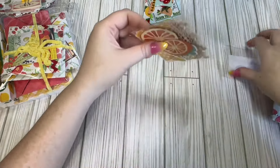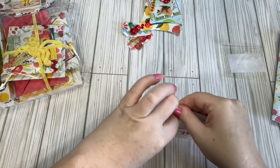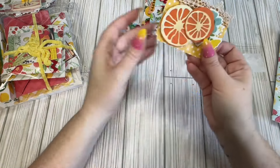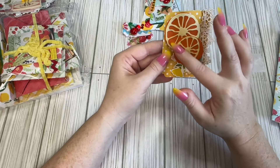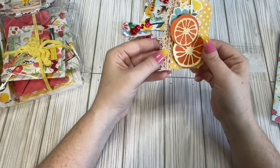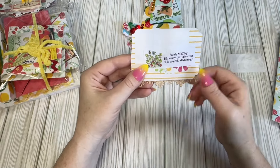Thank you so much. And then is this her ATC card? Yes. So here's our little ATC card. We have this orange here and I actually have this die. We have a little bit of lace and some flower chipboard behind it — very cute. Here's our information but I will link everything down below.